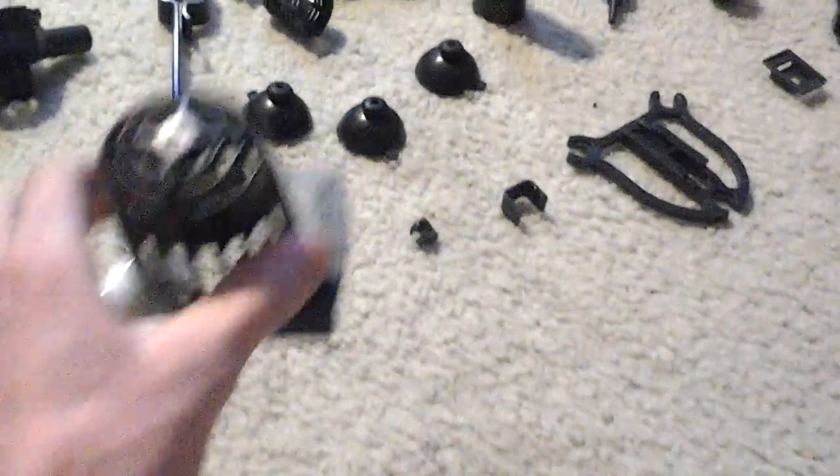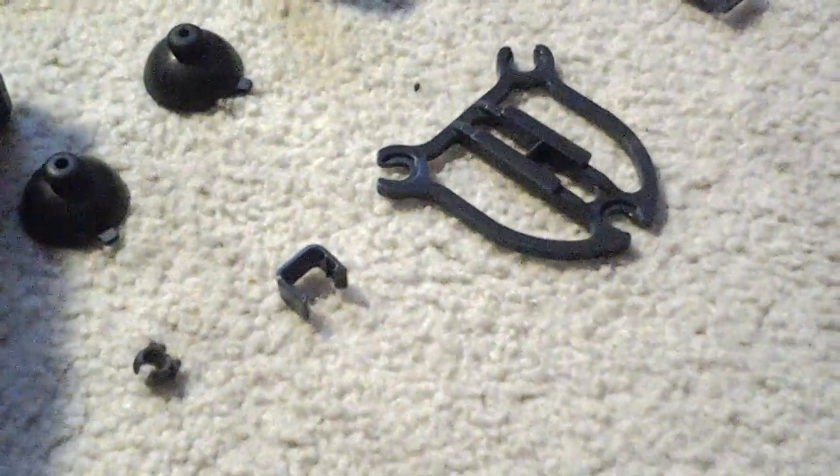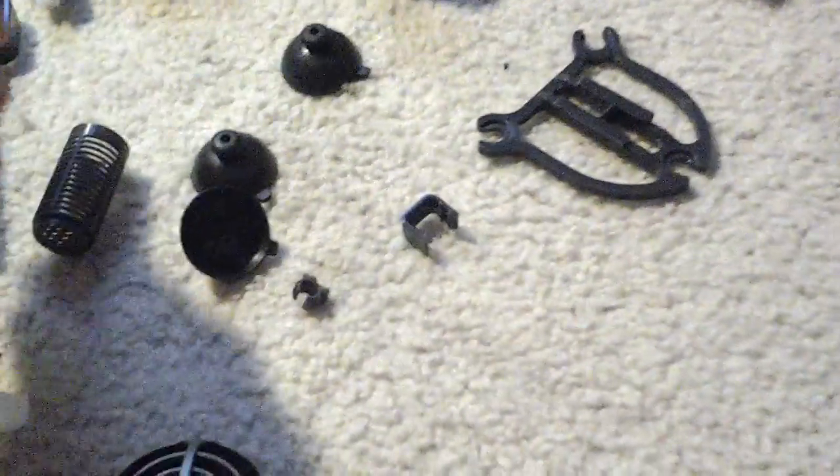Yep, that's the MaxiJet 1200. It has two different size strainers. The smaller one is actually fatter than the larger one — maybe like a millimeter thicker.